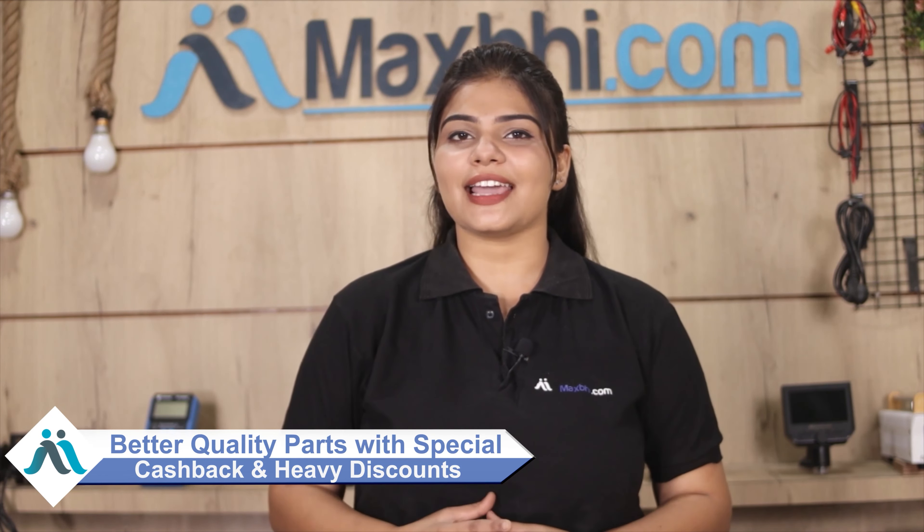MaxP.com, in the past 6 years, has delivered to thousands of happy customers, and this number is increasing daily. So don't wait, do it now. There are special cashback offers and heavy discounts, so you can get better quality parts for your phone.